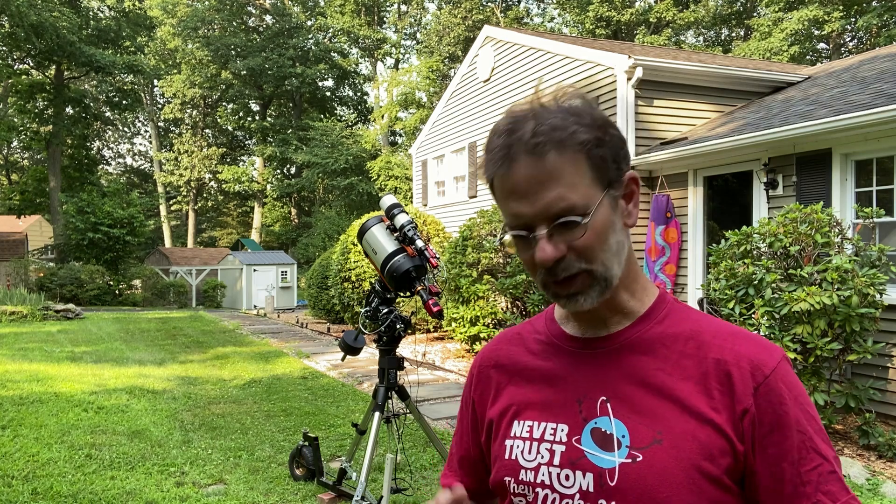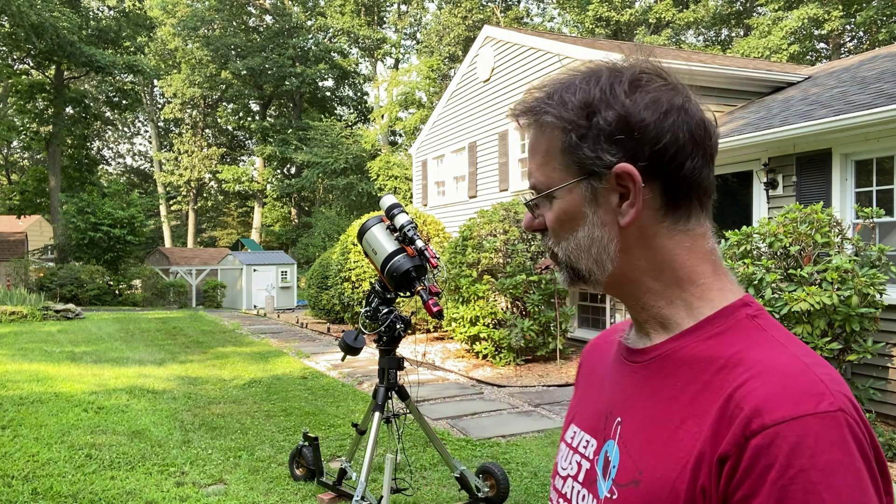If you're new to astrophotography or astronomy, you probably got your tripod and you run out there and try to set it up each night, wanting to orient it so you're pointing towards the North Pole or North Star. One thing you can do is put little markers in the ground.